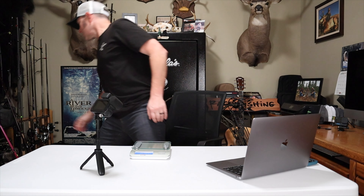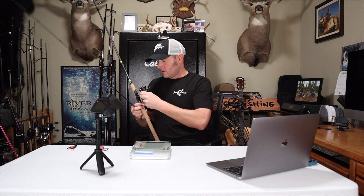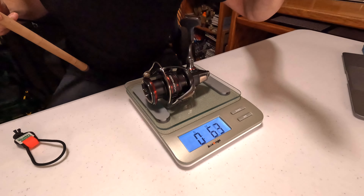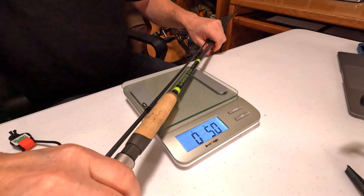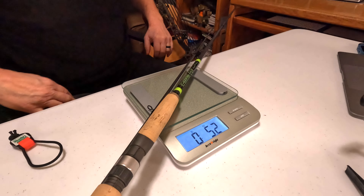Let's weigh my other 1143 — the one I bought as a backup in case my primary gets broken, stolen, or discontinued, and also so I can fish two 1143s in the same day. It's got a brand new Vanford on it. The rod and reel combined should be 6.3 ounces — right on the money, 6.3 ounces with a brand new Vanford 3000. The rod alone — let's check for any variation — exactly 5.2 ounces. Pretty consistent.